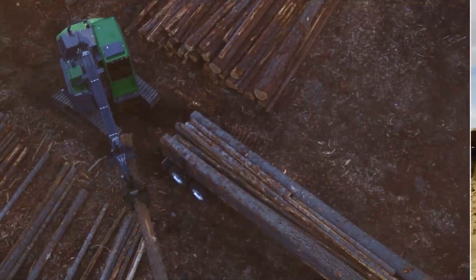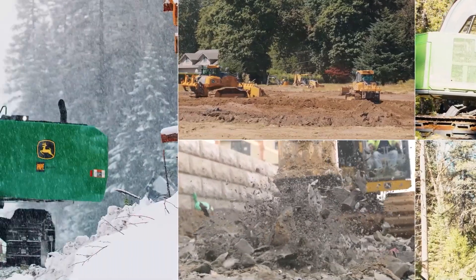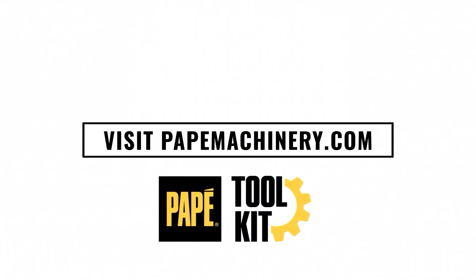Hi, I'm Zach Armbrecht. I'm a grade control specialist for Pape Machinery Seattle region, and I've been with the company for about seven years. Please remember to like this video and subscribe to our YouTube channel. Thank you for watching.